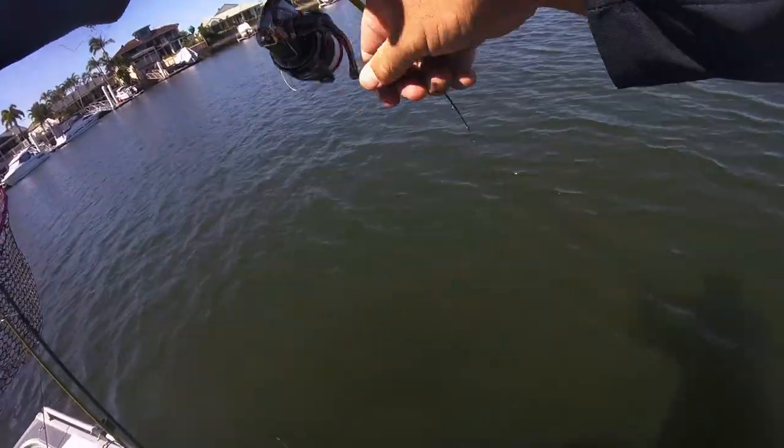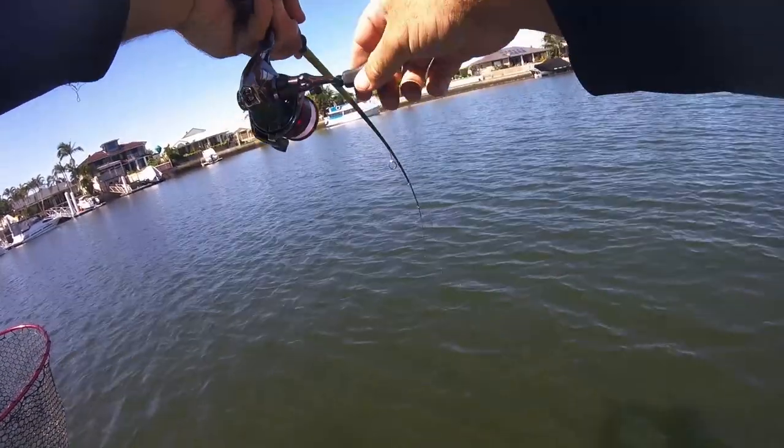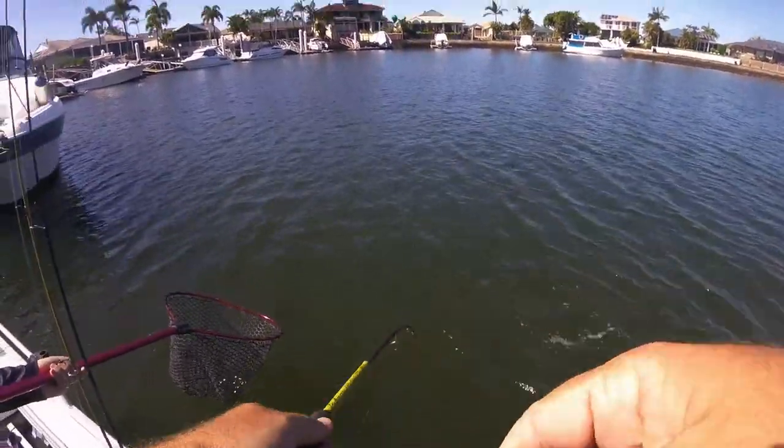The best rod to use is about a seven foot medium taper rod, to reduce the chances of pulling the tiny trebles from the bream's mouth. In this case, a Maxima Satiro paired with a Stratik 1000 was used.